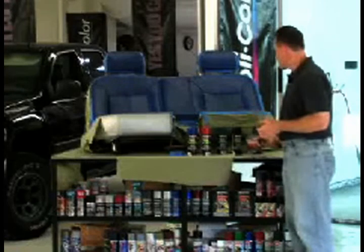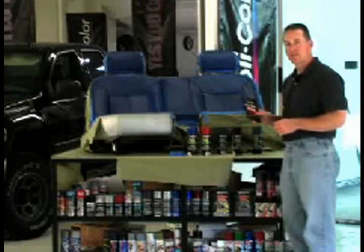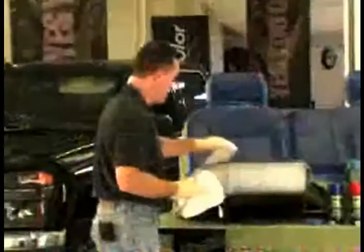I'm going to go ahead and start cleaning this seat off with Duplicolor prep wipe, and then we're going to come back and spray it in a couple of minutes. What you want to do here is get all the Armor All or whatever protectant you might have on this seat off there. So what I'm going to do is wipe this down.